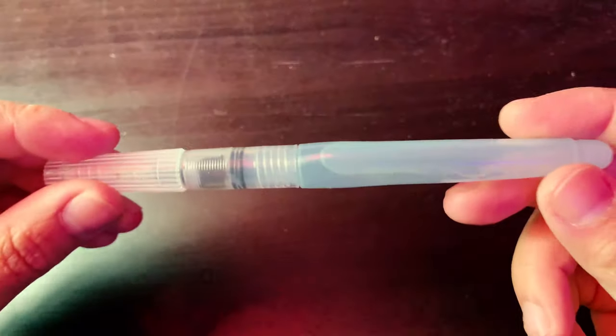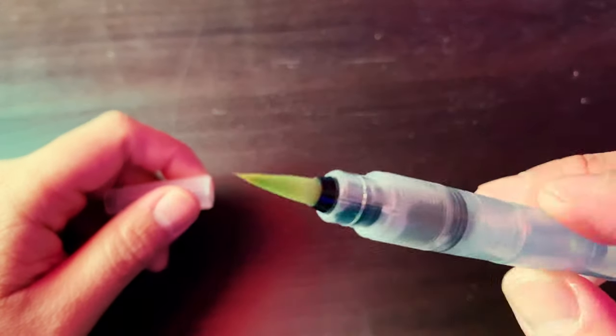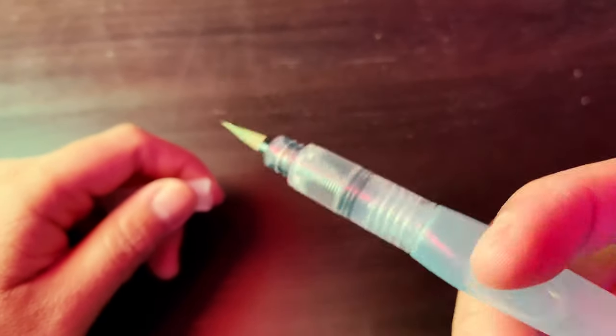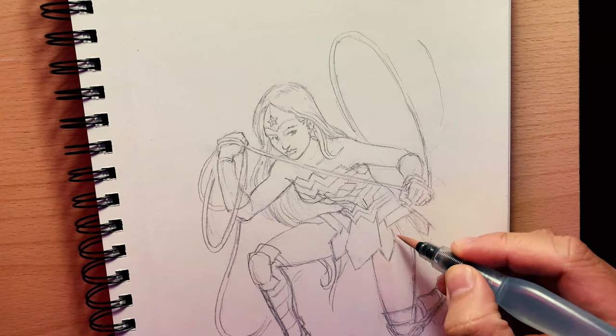For paint application, I have this handy-dandy Pentel Aquash Water Brush — my favorite tool in this setup by far. It has a plastic water barrel attached to a nylon tip, so no need to carry around a container full of water. Just squeeze the brush against a napkin to clean the tip, and you're good to go.